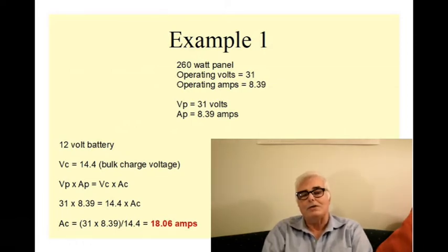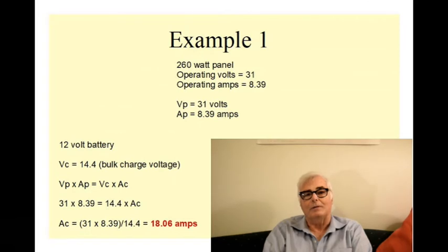So if I have a 260 watt panel connected up to my charge controller and to my battery, although the panel is only putting out a little over 8 amps, the charging amperage is 18 amps. MPPT charge controllers are rated in terms of their charging amperage, so in order to run this panel you would need a 20 amp controller, even though the panel is only rated for approximately 8.4 amps.